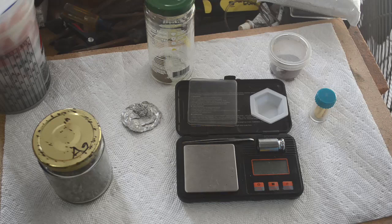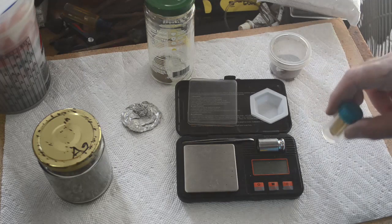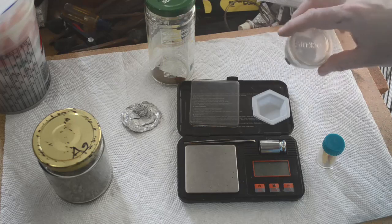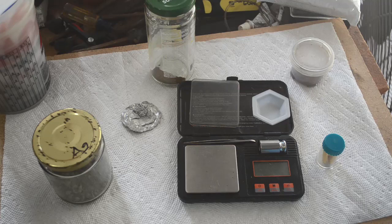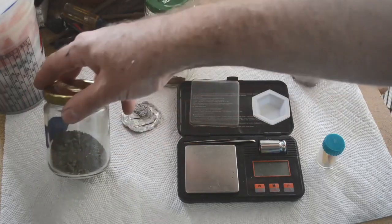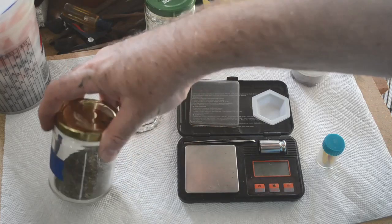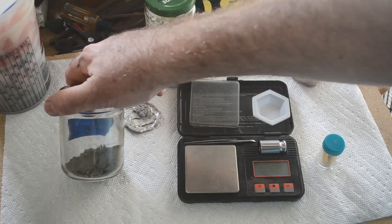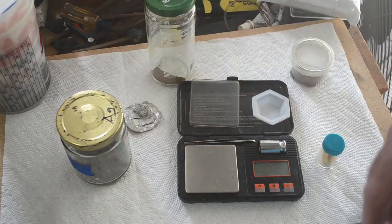This weigh-in is going to be a little more complicated than usual because I've got three glasses of gold here: gold that's already been poured into bars, gold that's been triple refined and is ready to be poured into bars, and gold that is not that well refined yet. I've also got some silver powder over here. Most of this was produced using the lye-and-sugar method, some of it's cement silver. I'm going to have to show you guys the lye-and-sugar method in a future video, so stay tuned for that.